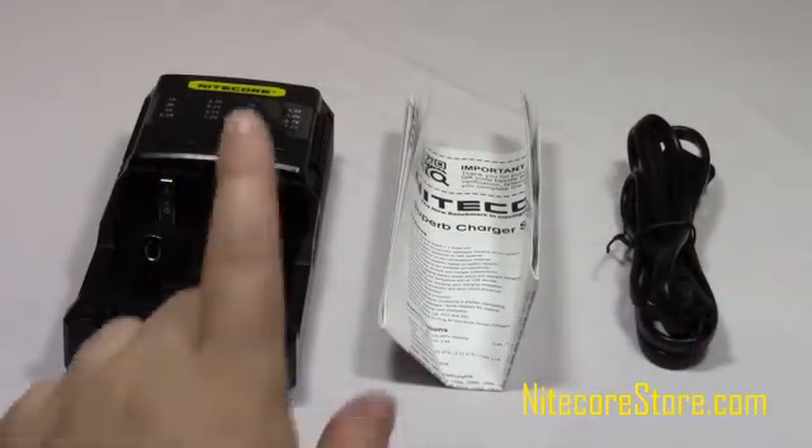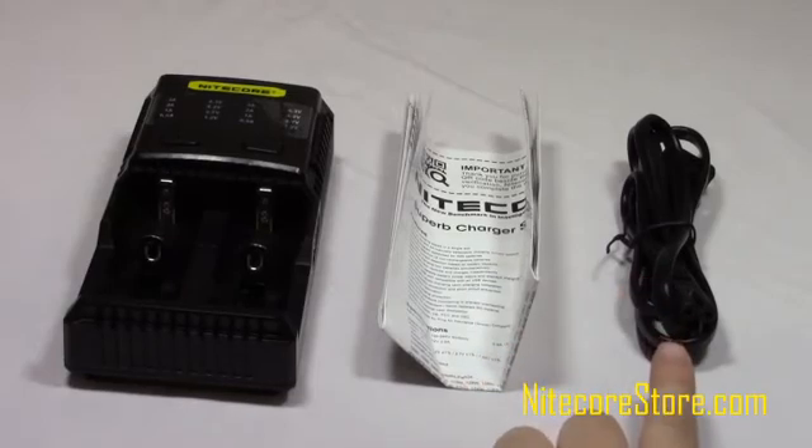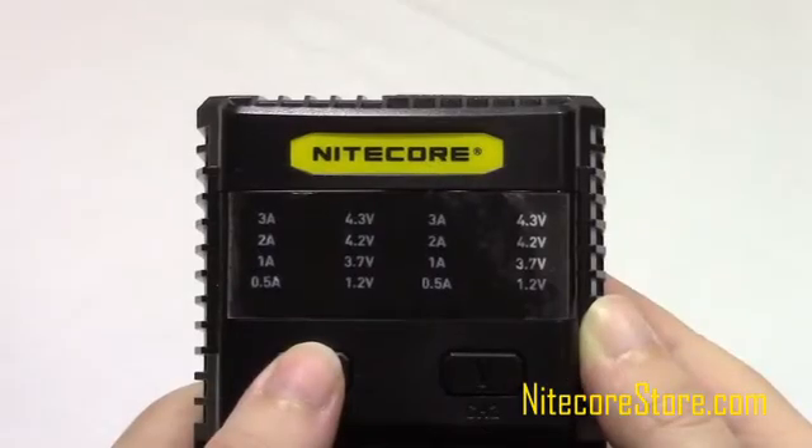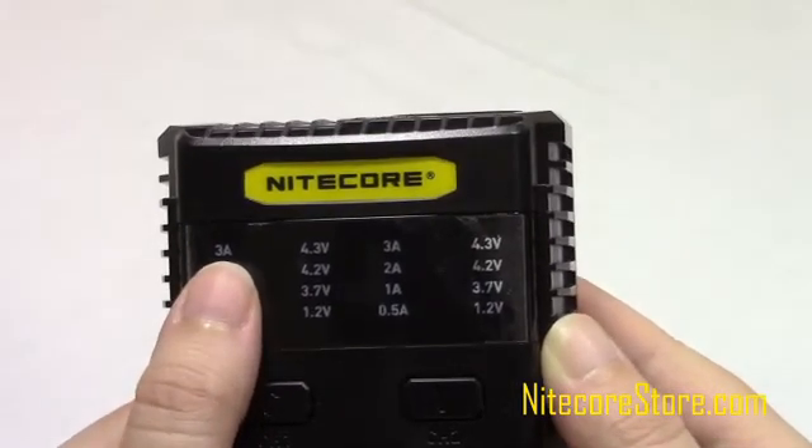Inside the box, the SC2 comes with the charging unit, instruction manual, and an AC adapter. Each slot can be manually set to charge at 1.5A, 1A, 2A, and 3A currents.